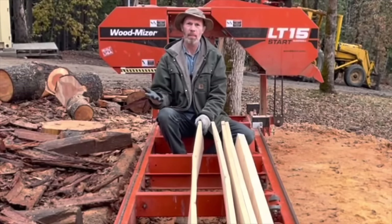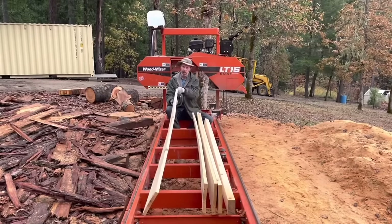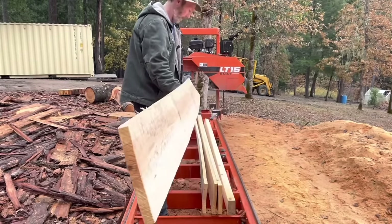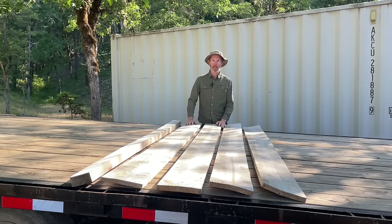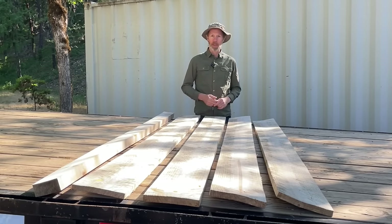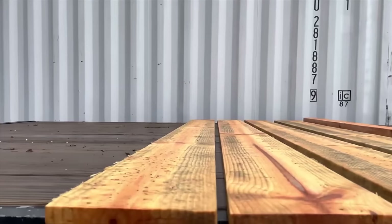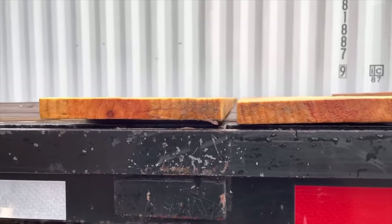Look at these boards — I cut these pine boards earlier this year. Look at how they dried; they're just all twisted and warped. I had an idea it might work, but I was surprised at how well it worked. After these boards were left out in the rain, they straightened out to just as straight as they were when they came off the mill.